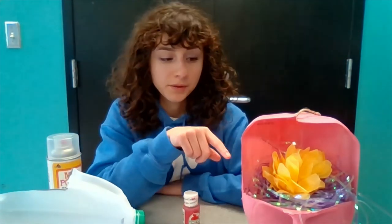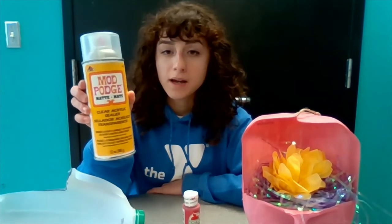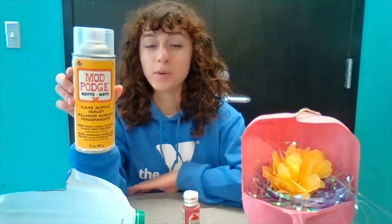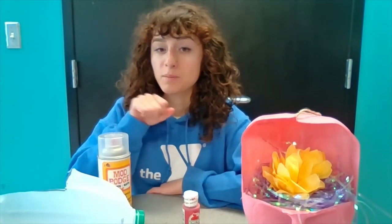To keep my paint preserved and from chipping off the milk jug, I used a Mod Podge spray to put a layer over it so that when it's outside it's not getting chipped away from the elements. You can also use regular liquid Mod Podge as well for this.